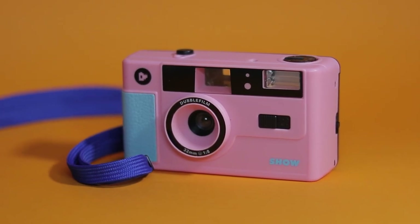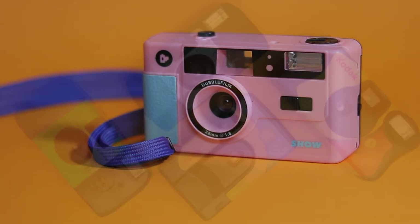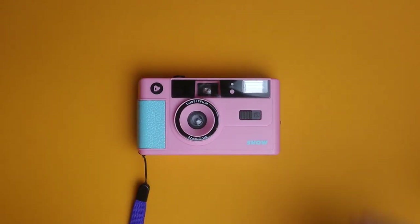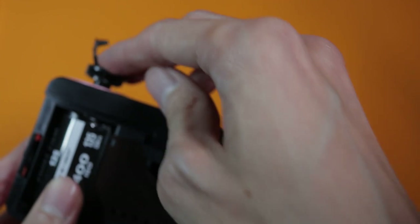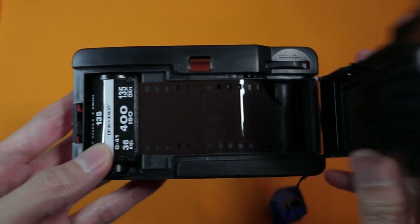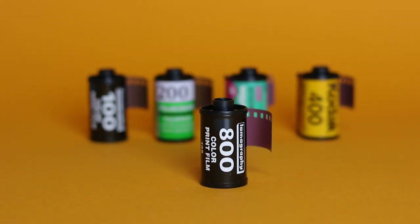According to DoubleFilm's website, Show is a fun, affordable 35mm reusable camera with flash, ready to replace the insanity of disposable cameras as well as providing an alternative to overpriced second-hand cameras. While it can use any 35mm color or black and white film, DoubleFilm recommends using 100 or 200 ISO speed for very sunny conditions and 400 ISO and above for normal conditions. Personally, I'd stick to 400 or 800 ISO speed film.